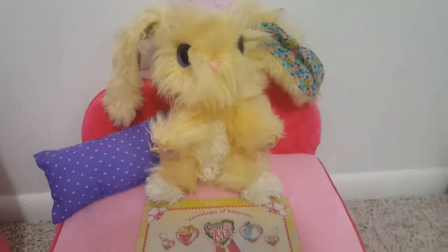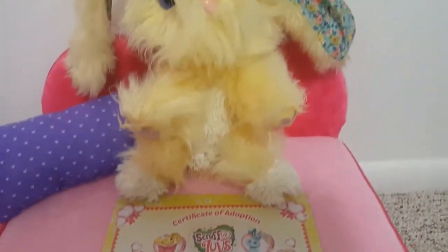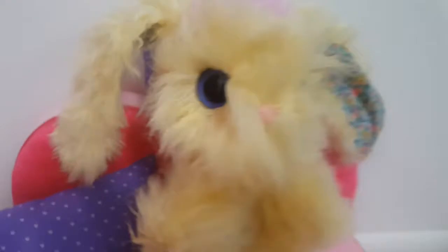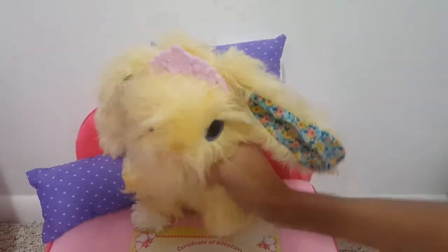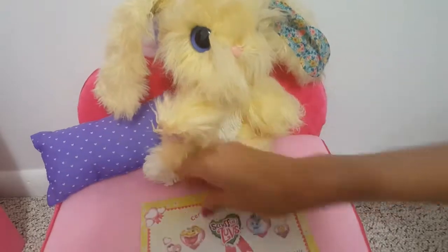I would give this toy four and a half stars out of five because the toy is awesome — it just takes a while to dry. But it does suggest that you can also put it in your washer on spin cycle and that will help it dry faster. I really love this toy. Four and a half stars. She is so fluffy and cute. She is awesome. And there's the Certificate of Adoption — that's fun too.